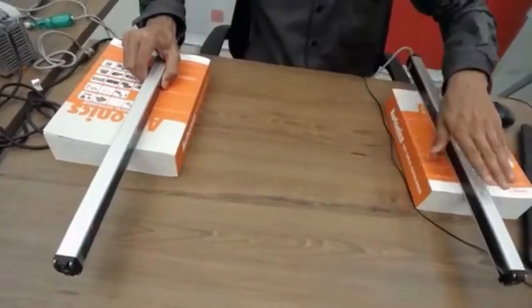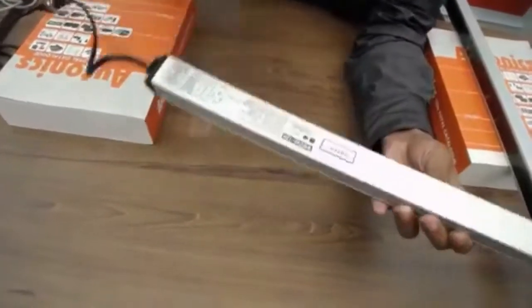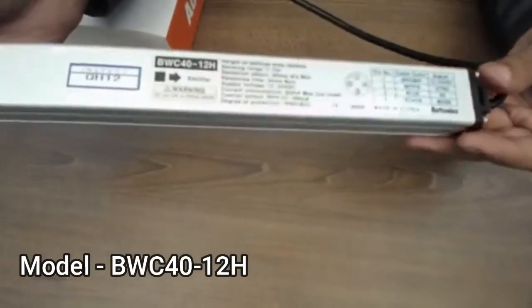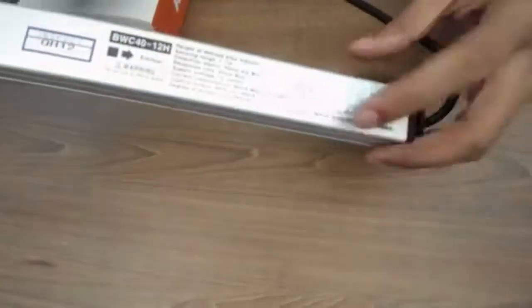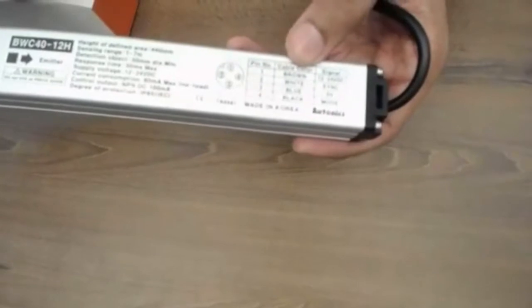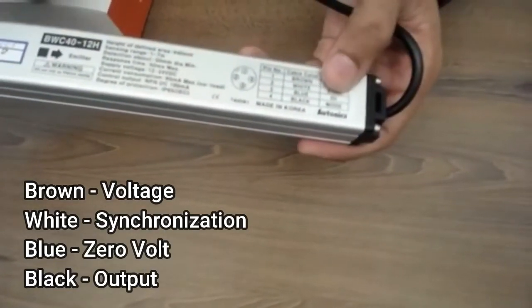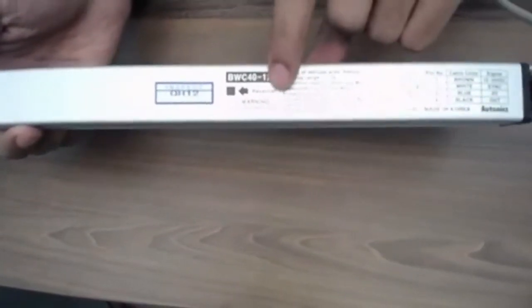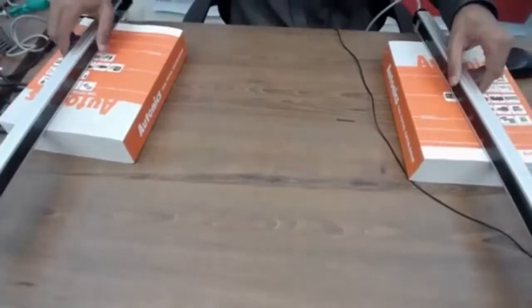So here are our area sensors — I hope you can see them. The model number is BWC40-12H. You can see the connector with its pins: brown is for voltage, white is for synchronization, blue is for zero hold, and black is for output. This one is the emitter part, model BWC40-H12, and this one is the receiver part, model BWC40-12H. You need both the emitter and receiver for area sensors.